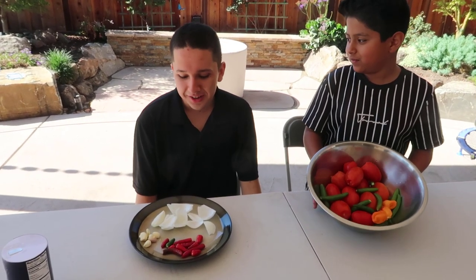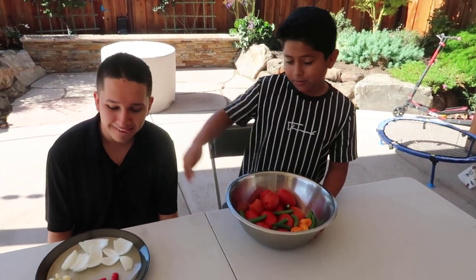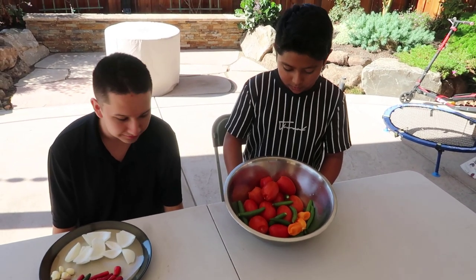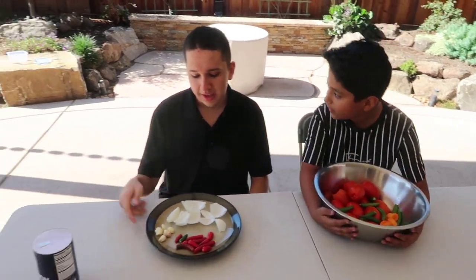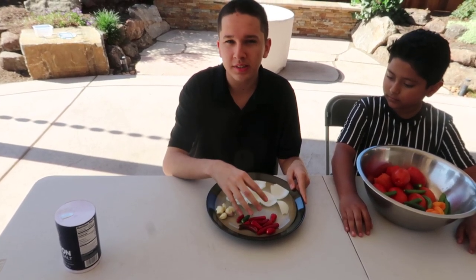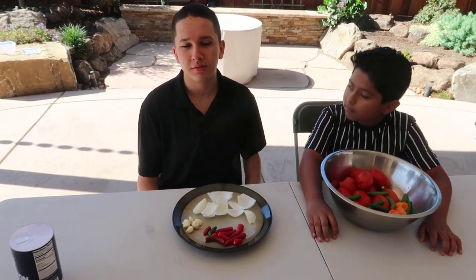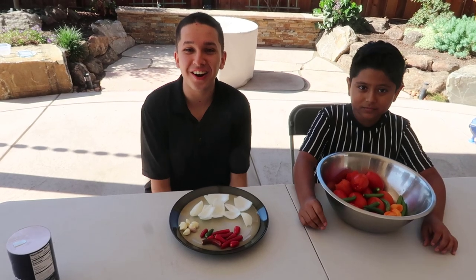Hey guys! So we have additional ingredients to show you, and I invited my cousin so we can do this. So let's get to it. I got 11 tomatoes, 12 serranos, and 4 habaneros. We also have a quarter of an onion, 5 cloves of garlic, and some red peppers that we got from the backyard — but you can use whatever kind of red pepper you want. And we'll get to cooking, let's go!